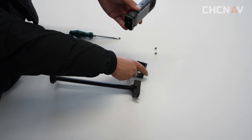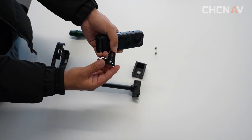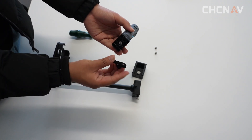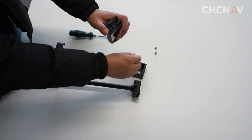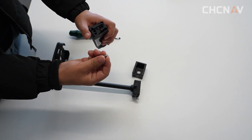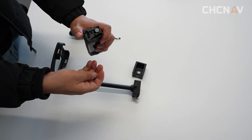Take off the auxiliary tooling. Install the v-shape port. Install the final two screws.